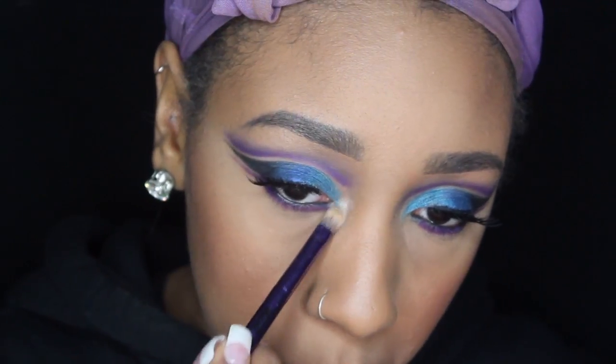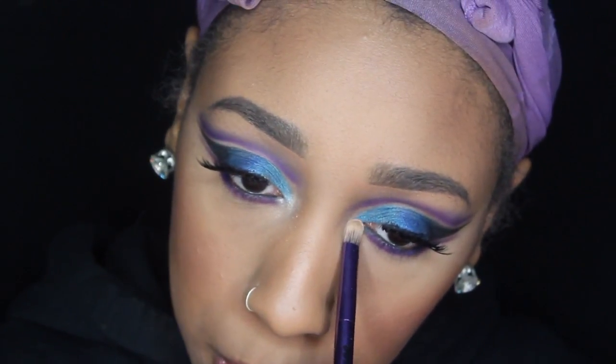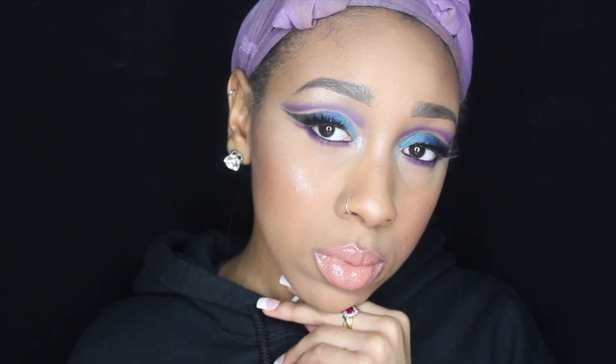After that, just take a highlight color of your choice and pop it into the corners. Then I'm going to be using a Kylie Jenner lip gloss to top it off, and that will be the finished look. Thank you guys so much for watching — don't forget to give me a like, comment, and subscribe to become a slay master, and I will see you guys in my next video.